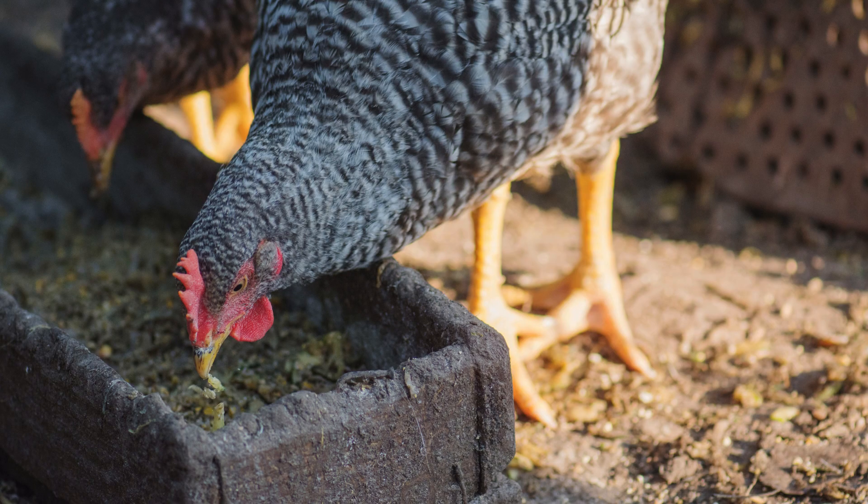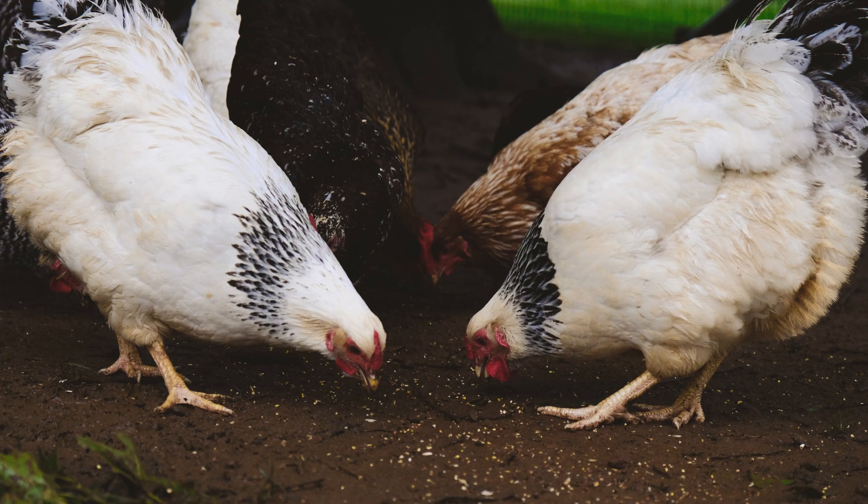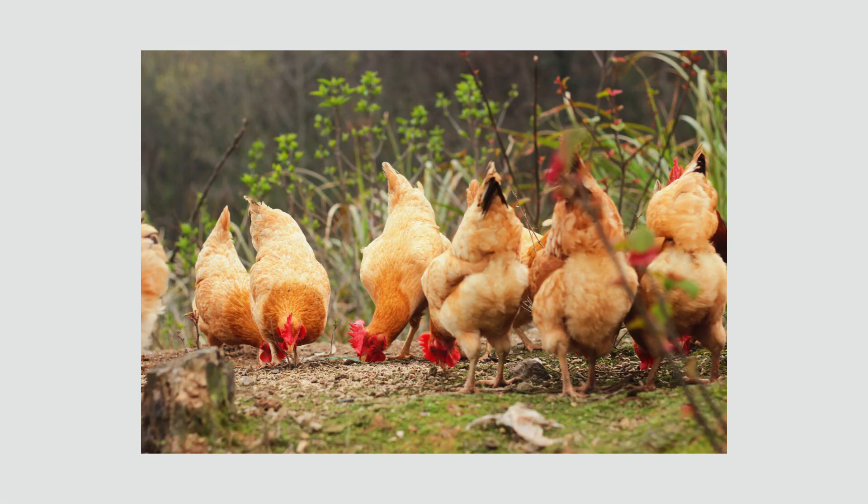Today I'm going to share with you a recipe from my website: DIY Chicken Vitamins. It's simple and fast, and best of all, you get to use up those eggshells from your flock. So let's get started.